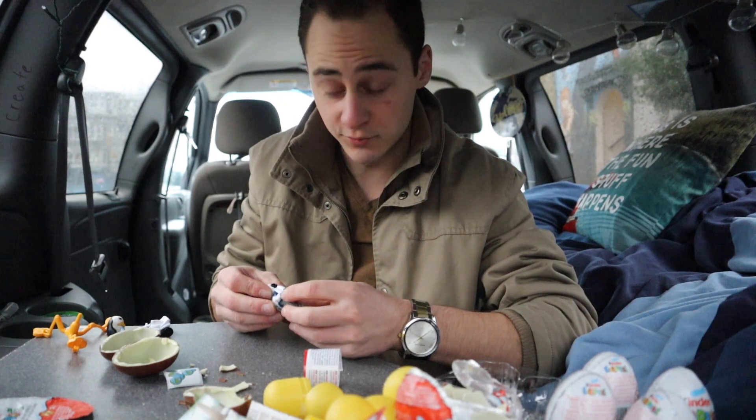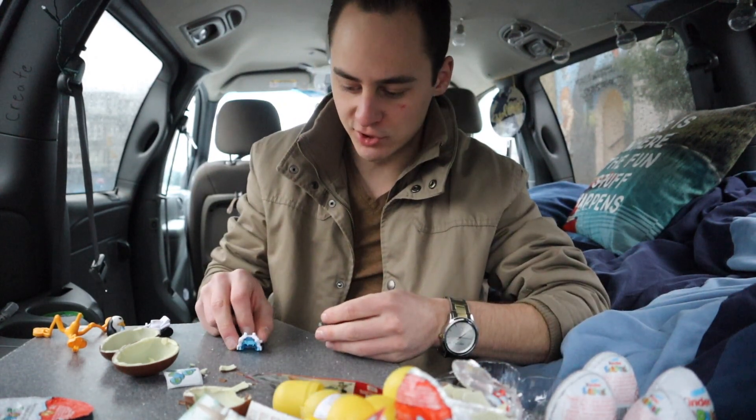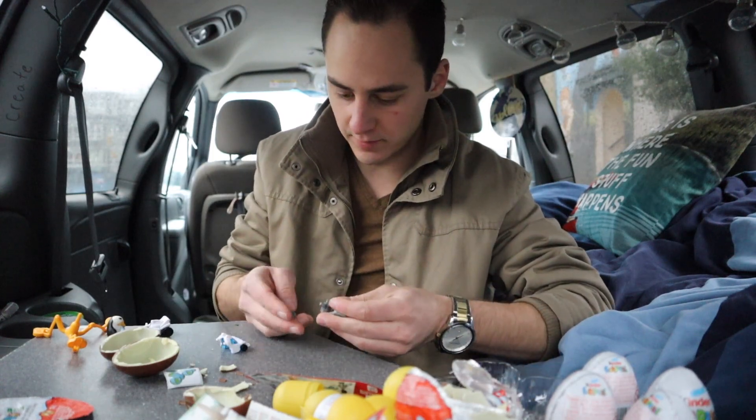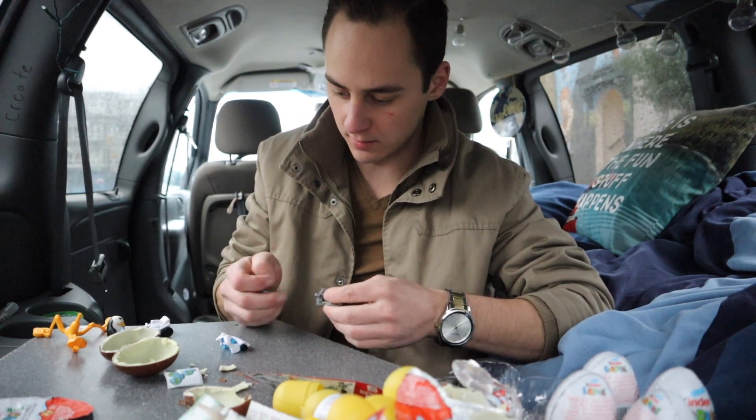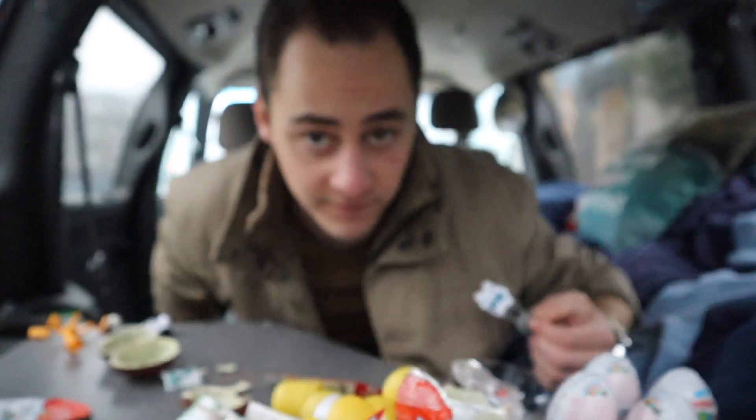Might even have to read the instructions on this one boys — tricky, make them think. This is straight Fast and Furious — got the big wing on her. Heck yeah dude, damn that looks like a fast car boys.